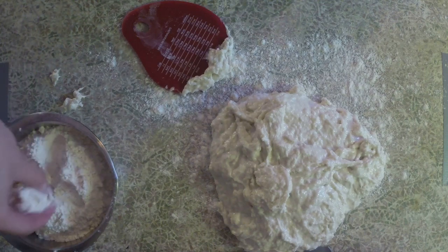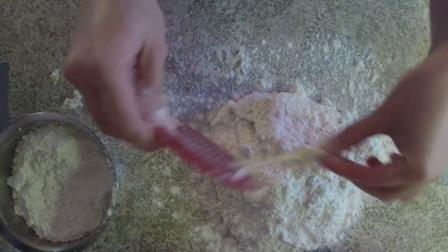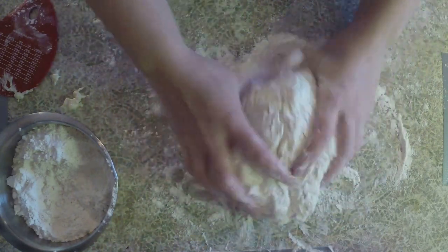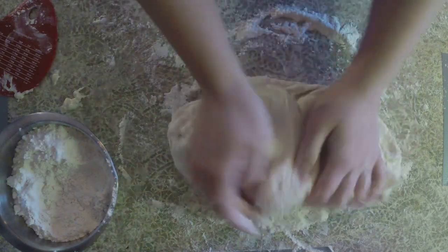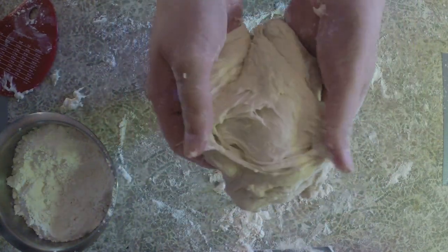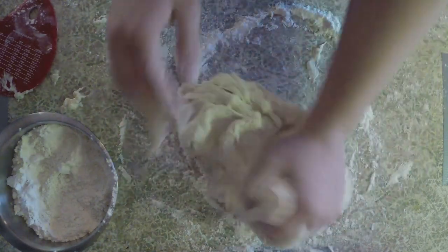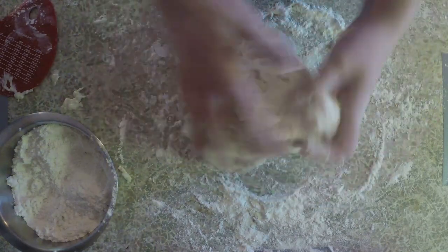Before we start kneading, I'm just gonna take even more flour and put it on the top here because it is still quite wet. And now we can start kneading together our dough — just trying to move it around a little bit, incorporate the flour you just put on it. I find that this pretzel dough is very soft and fluffy which makes it lots of fun to knead. As you start kneading in the flour you'll feel it start to become more wet and sticky, and we're just gonna keep adding flour as we knead.